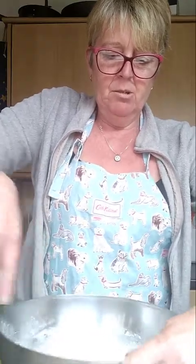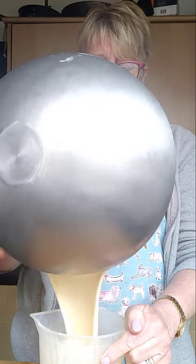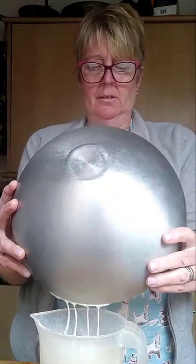And that's all there is to it, but you really do need to make this ahead - I'd normally leave it overnight, but an hour or two will do. I'm going to pour it back into the jug, put a cover over it and leave it in the fridge for an hour or two.